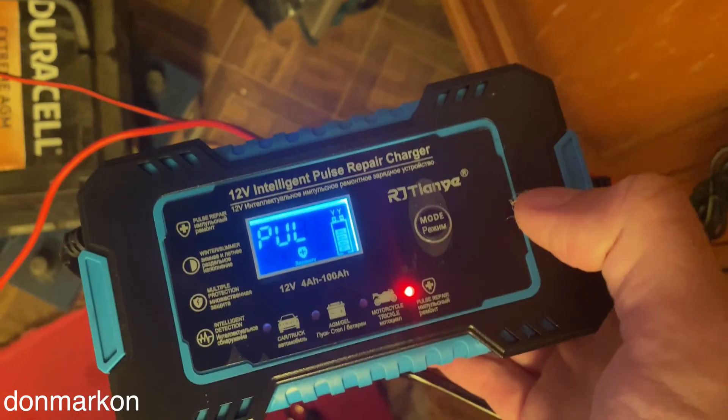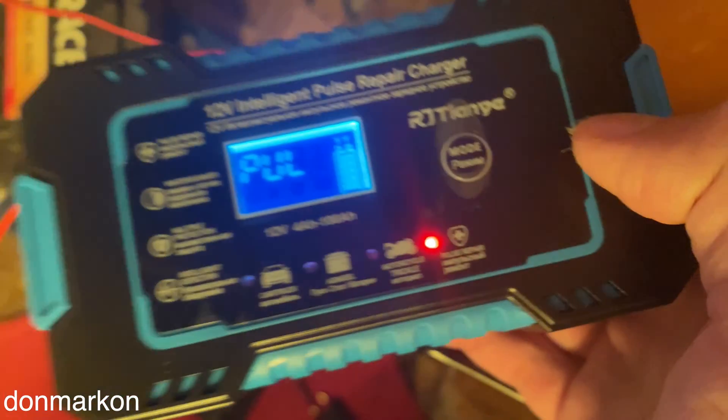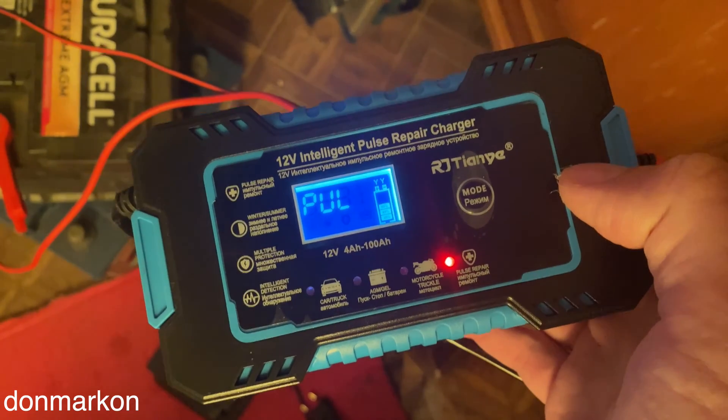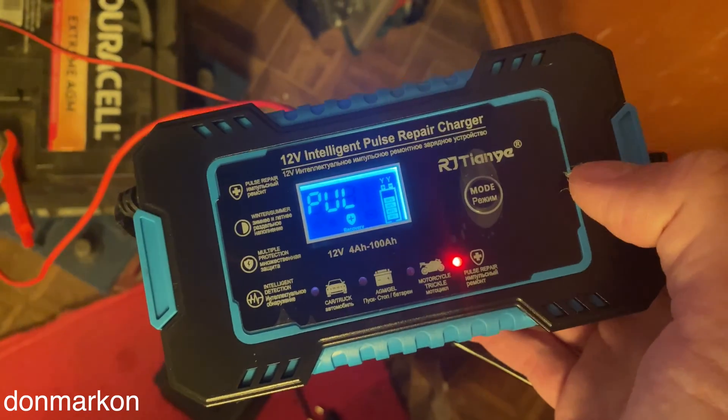This is my 12V intelligence pulse repair charger. I activated the pulse repair mode and I'm going to leave it to do its work, then come back probably in 12 hours to check the results. Hopefully it will make some progress.